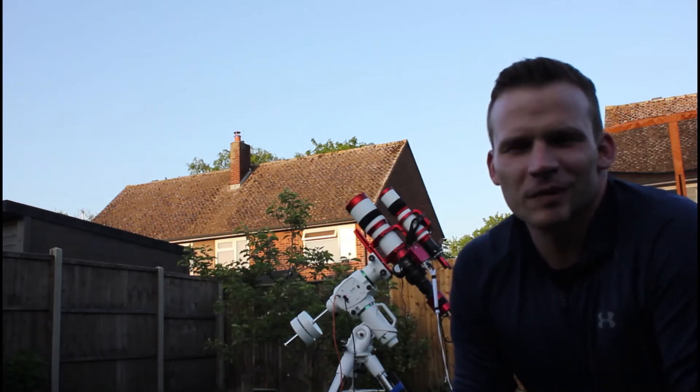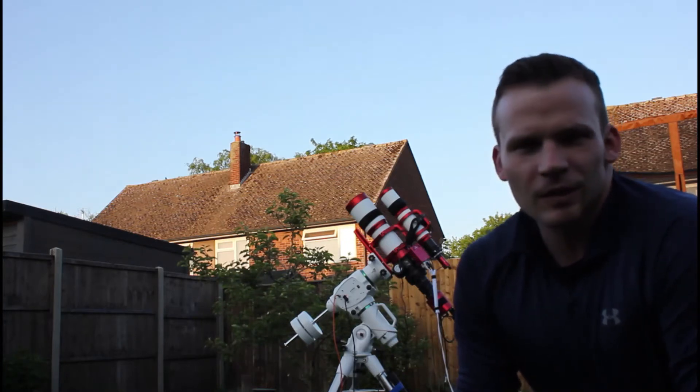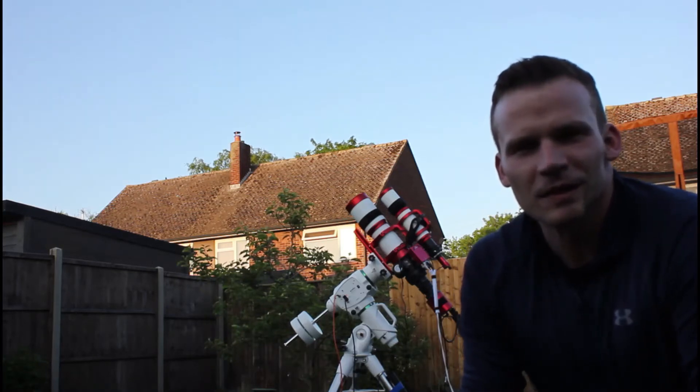As you can probably tell, there's a different mount compared to my previous videos. Last week I got the ETR6 Pro, which is a really top mount, and I can't wait to start using it.